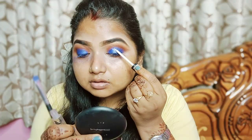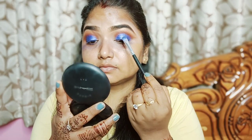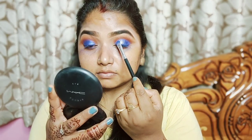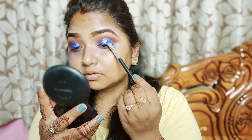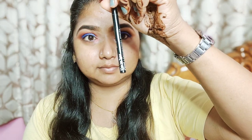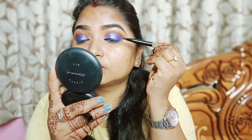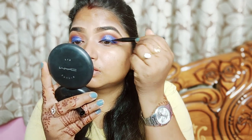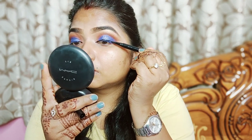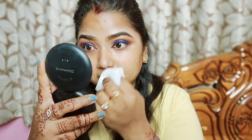This is the makeup studio product for the lid area and apple dust. You can check all the product details in the video description. Next, I will use the epic liner as the liner and apply it along the outer lid.